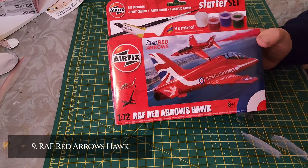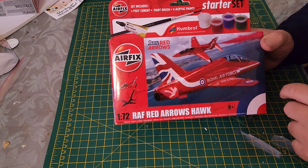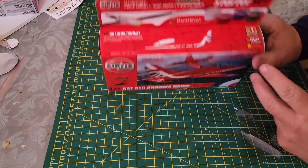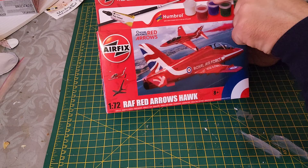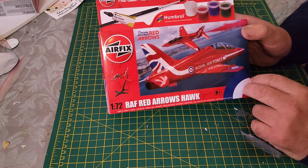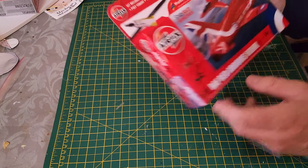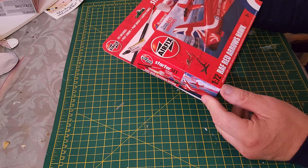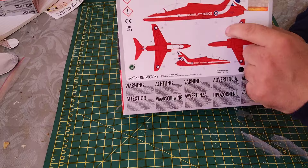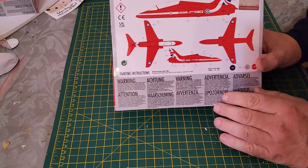On the back you've got your color scheme and decal scheme. At number nine we have the RAF Red Arrows Hawk. Once again this is a starter set, skill level one, so it's quite an easy kit to build. You get your paints, paint brush, and poly cement. Code number for this is A55002, and on the back you've got your color scheme and decal scheme.